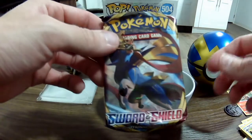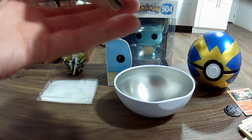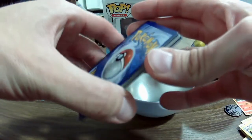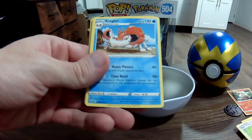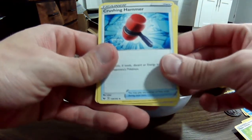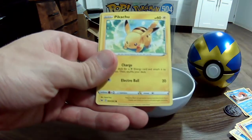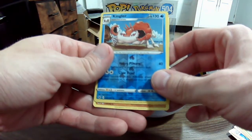Okay, and then number three — Sword and Shield base set. This is also my first time opening this set so I don't really know what to expect out of here. Let's see — we got darkness energy, Hyper Potion, Kingdra — nice, that's going right in the Gen 1 file — Crushing Hammer. Evolving Skies feels like there's a lot of stuff like this. I never get sick of seeing glaring-eyed Pikachu — that's a good one! So many iterations of Pikachu. Got Maractus, a holo Kingler, and then our rare is going to be Stonjourner.